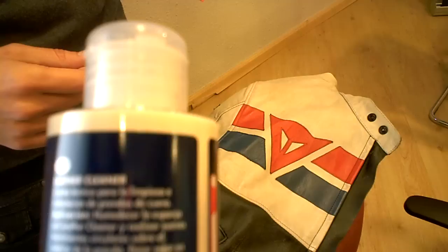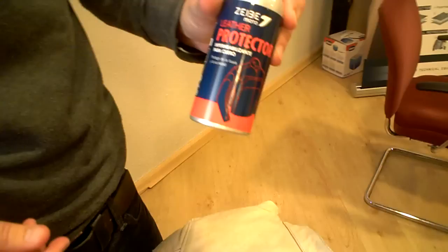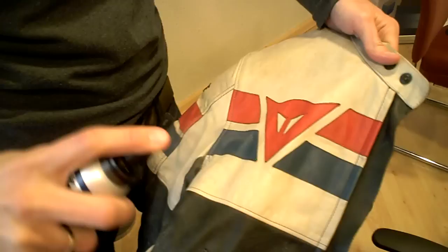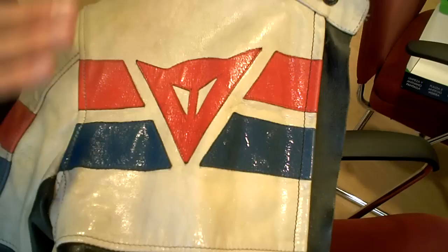You can then use the leather protector. After the cleaning, you apply the leather protector. It's a Teflon-based product, and the chemical company that created all this is known in the world of Teflon. You apply it directly to the jacket once it's cleaned. You will have to let it dry for five to ten minutes, and then it will create a film — completely transparent, no oily sensation, no residue.